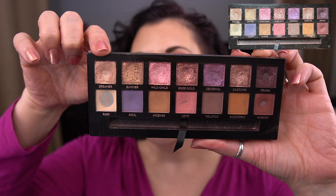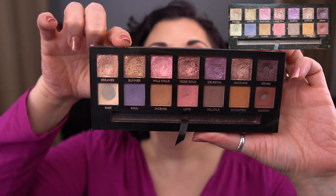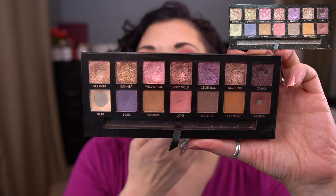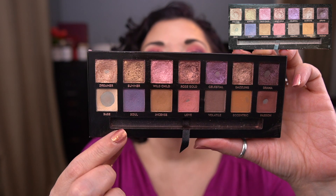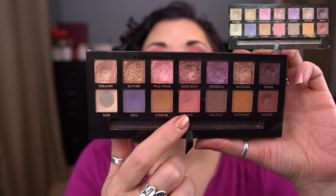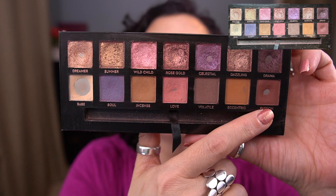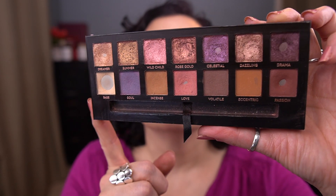So I had panned Base and Drama, and since then I've hit pan in four more shades. We have this first shade, which is Dreamer. And then I hit pan in Celestial. I can't really see that well, but Celestial. And then just recently pan is in Love, this pink matte. And then I did also hit pan in Passion. I did try to keep track of how many uses it took me to hit pan in the more recent ones. I wrote it down in my notebook, but I've been really bad about keeping track. So take it all with a grain of salt.